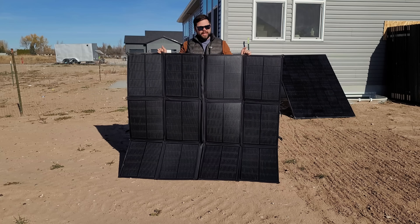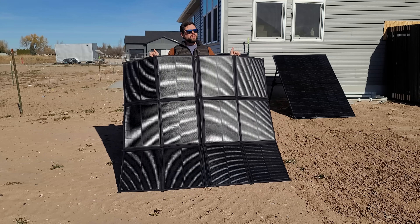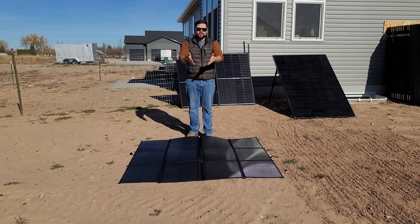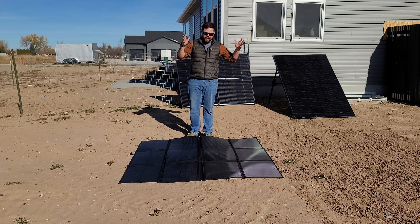A downside is you have to open it up on the ground unless you're hanging it on something. Since we're getting into the winter months, the sun is going to be a little lower in the sky — ideally I want this around a 45 to 55 degree tilt. But in this situation I'm just going to lay it flat on the ground, then compare it tilted to see how much more power we get.